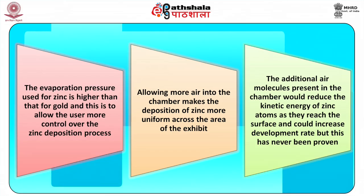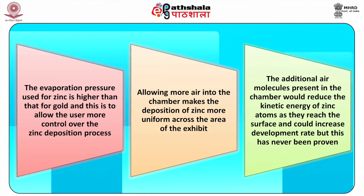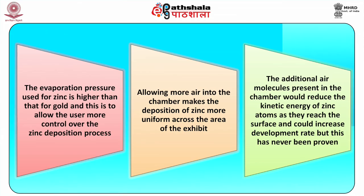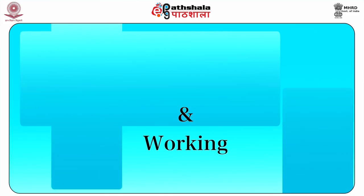Allowing more air into the chamber makes the deposition of zinc more uniform across the area of the exhibit. It was thought that the additional air molecules present in the chamber would reduce the kinetic energy of zinc atoms as they reach the surface and could increase development rate, but this has never been proven.